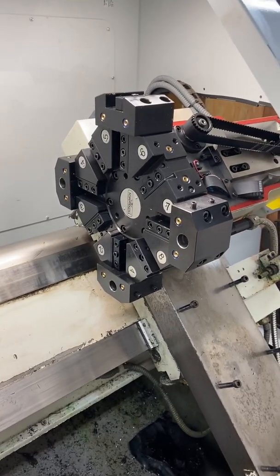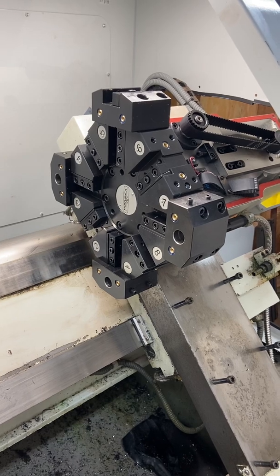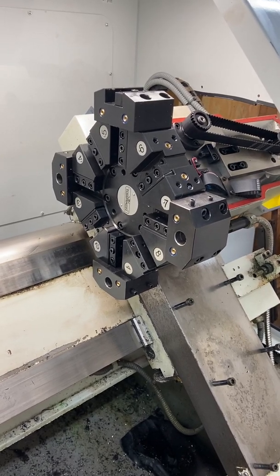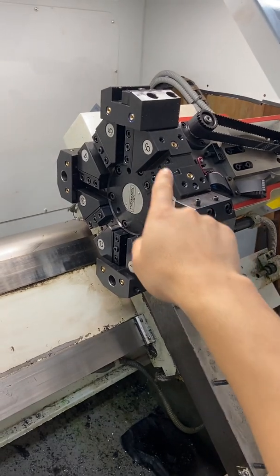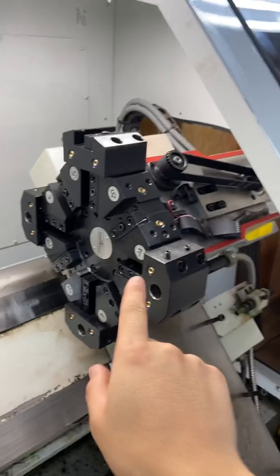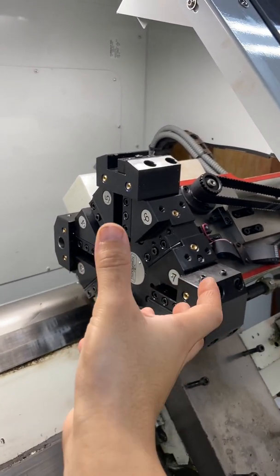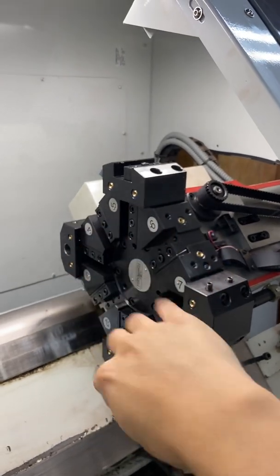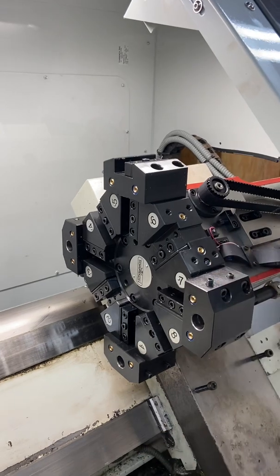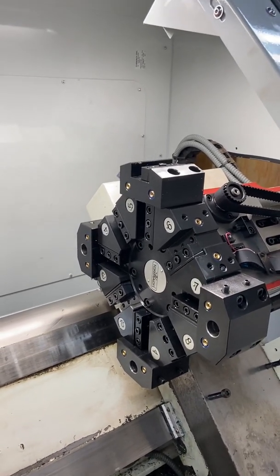This video is about how to fix a turret for a very specific problem. My problem was that it would index to all the tools — I had just mounted this brand new out of the box — but it would not index to tool seven. It would just keep rotating, click click click, maybe rotating one or two times before erroring out saying it didn't find a tool or it took too long.